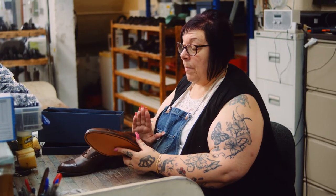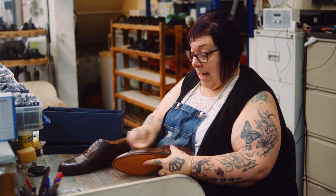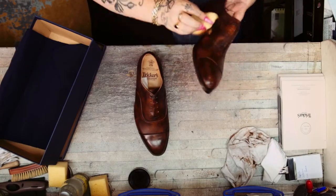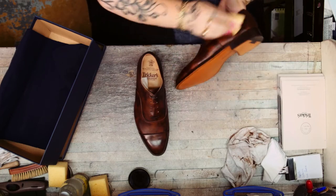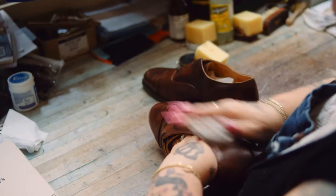All we do is put a brown polish on for the aftercare. After every two or three wears, just a little bit of polish with your sponge. Then get your rag and brush them up.